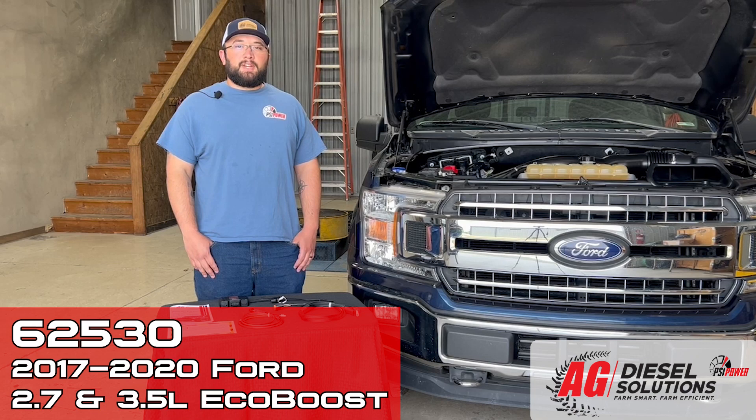Hi, this is Nick with PSI Power. Today we're going to be installing this AgViesel Solutions module on this 2018 F-150 3.5 EcoBoost behind me.